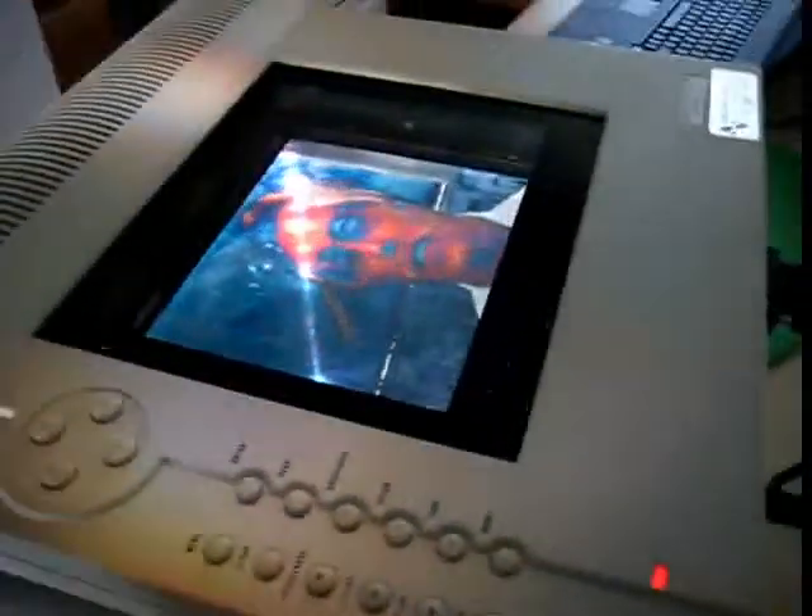Anyway, here's the panel working. It does video just fine — not that this is a great video clip, but it was the only one I had.